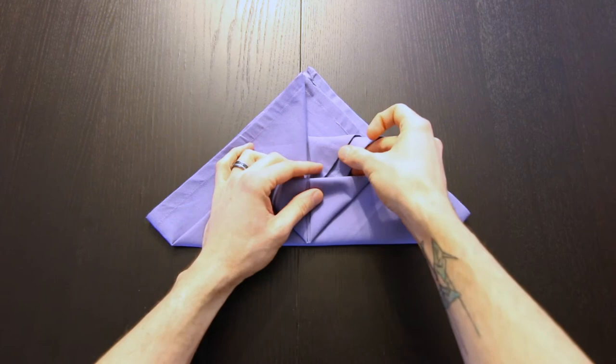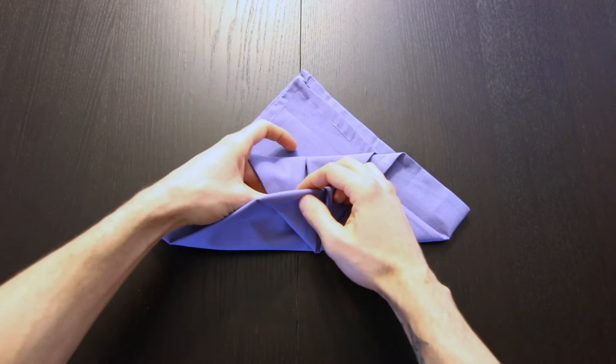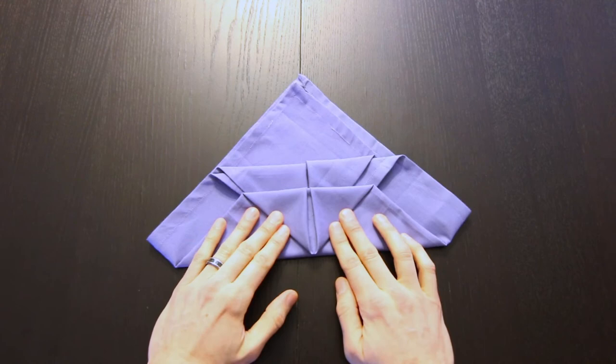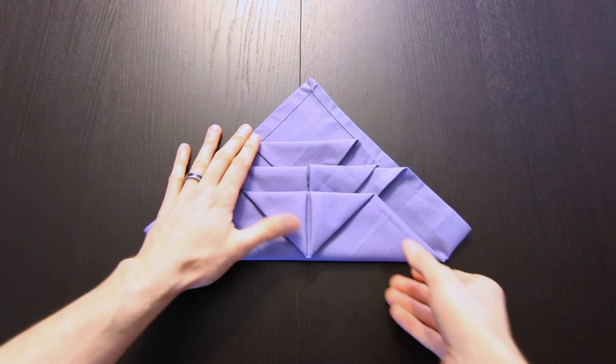Next we'll fold both of these corners down behind this edge — just fold them down and tuck it behind, about right there. Same thing on the left. Now bring this next corner down and tuck it behind as well, just like that.